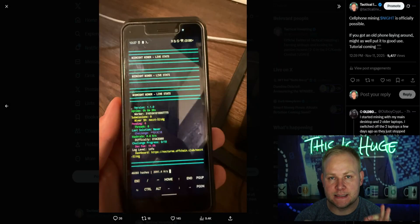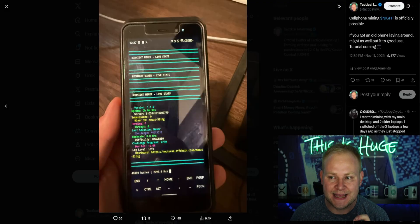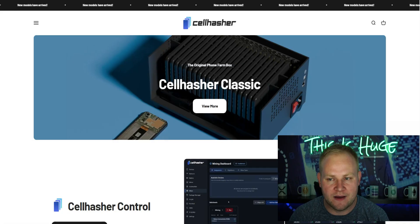As we dive into this video about mining with your cell phone, I'm going to show you two different methods. The first one is going to be a little bit more involved, but trust me, it will be so much worth it because you're going to get about two to three times the hash rate compared to the second method, which is more simple and maybe more for what people are looking for, because it doesn't require you to download anything onto your actual PC. The first method I'm going to show you is using the Cell Hasher. You don't have to have the actual Cell Hasher hardware device.